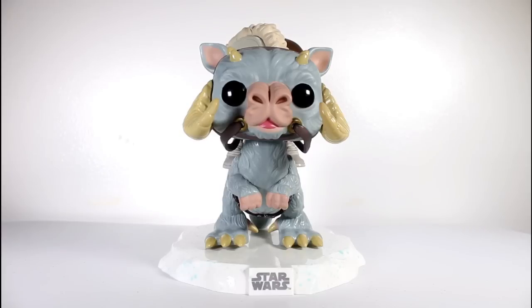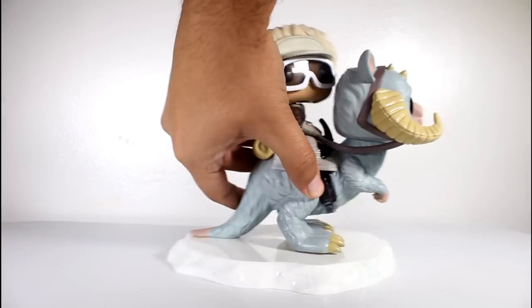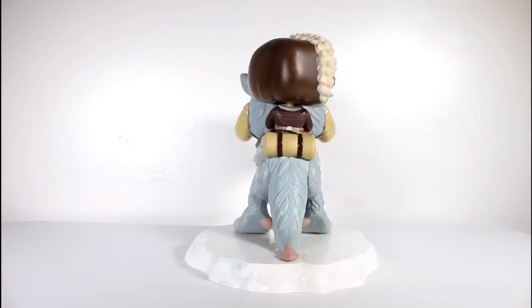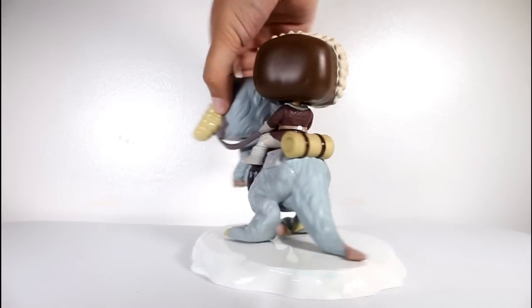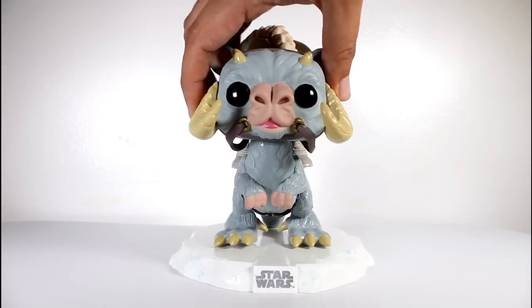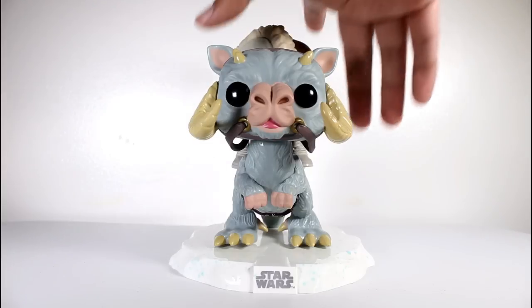The thing about Smuggler's Bounty Exclusive Pops is, for a guy who's a paint snob like I am, who likes to inspect pops before he buys them, you have no say in the matter as far as getting a good pop and dealing with good or bad paint jobs. Luckily, this one turned out pretty good.